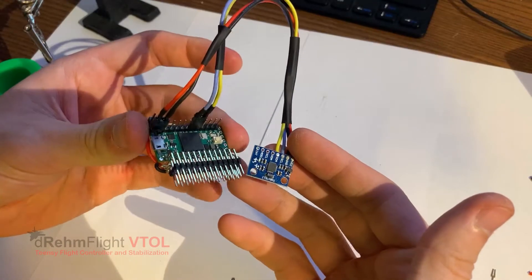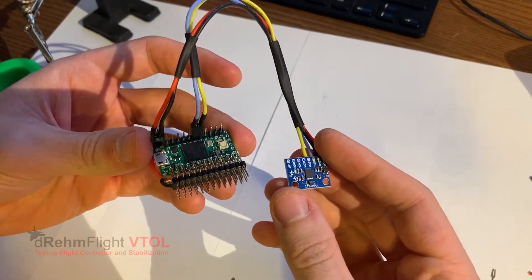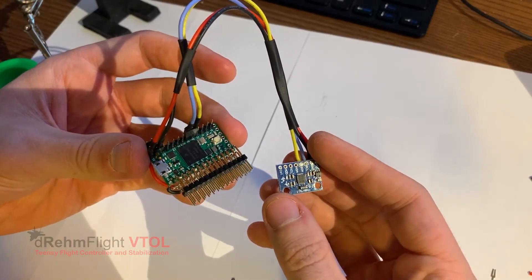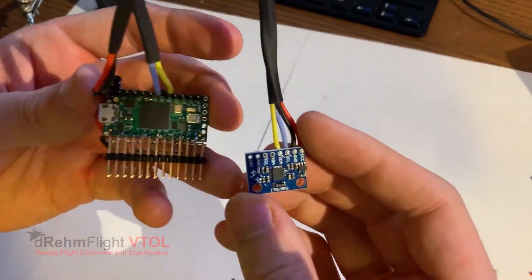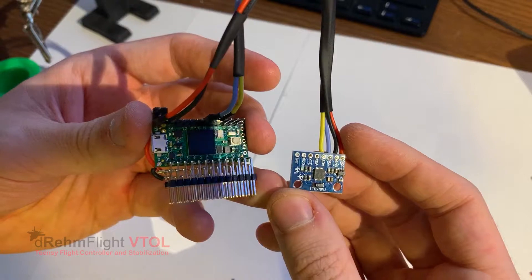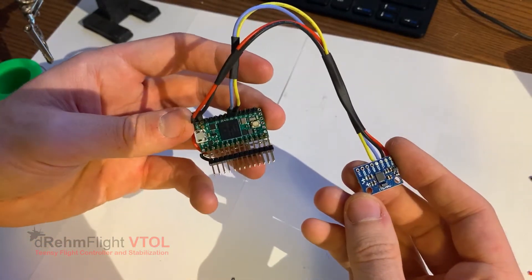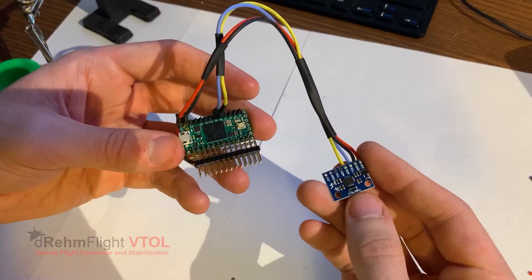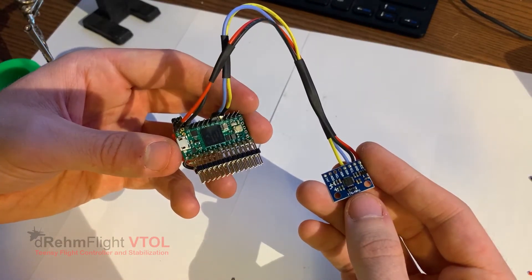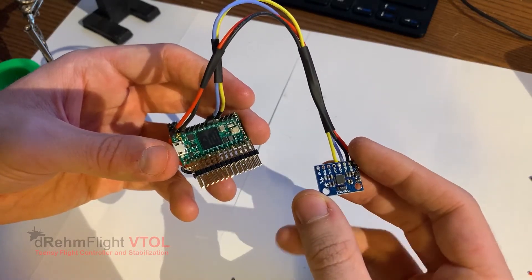Today we're going to be building the default recommended hardware setup for the DreamFlight VTOL flight controller. This setup represents the least amount of soldering required to get you up and running with the default code as soon as possible. The default code supports six ESCs using OneShot125 protocol and seven servos or conventional ESCs using PWM. We'll also take inputs from conventional PWM receivers or PPM receivers, and in the future we look to release support for SBUS type receivers as well.